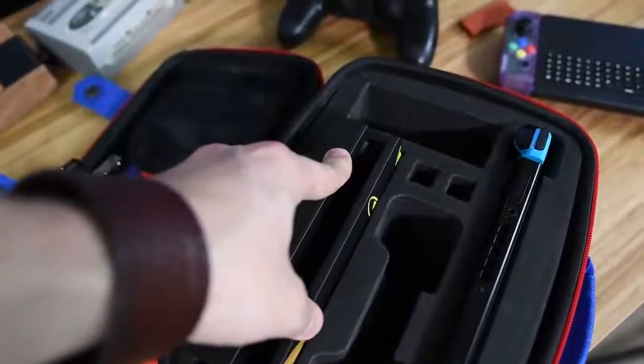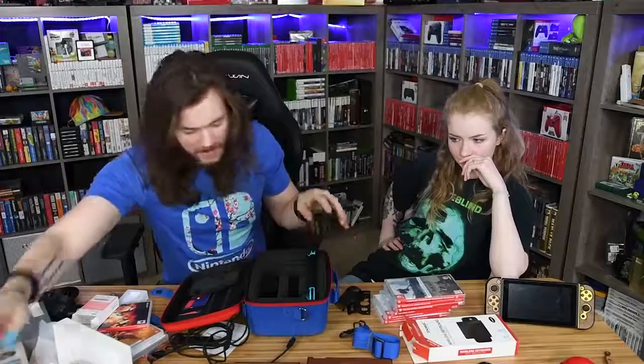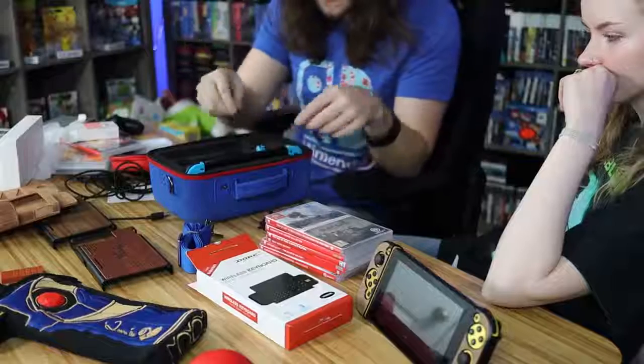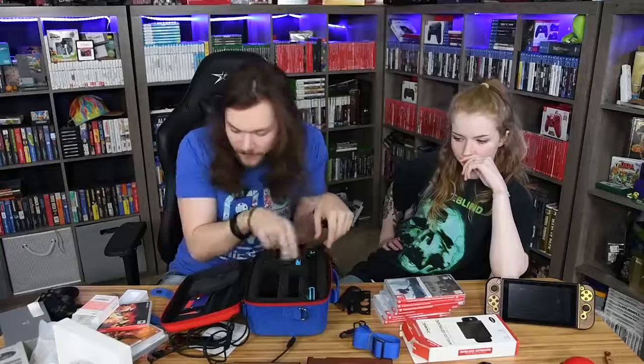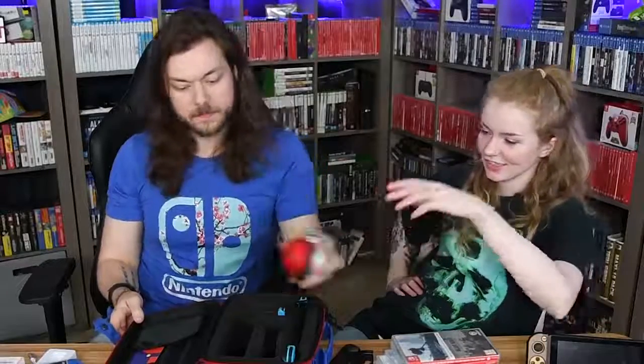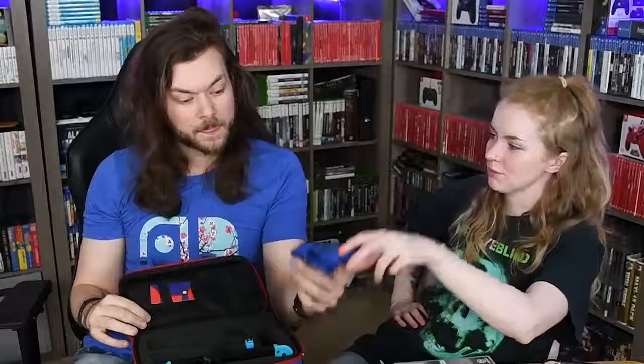You can throw a Pro Controller in here, your dock fits perfectly in here, and I'm gonna guess that is for game cards. It's literally your entire Switch setup that can fit in here — and that would be for your charge cord. And a strap if you want to wear it as a purse. It's adorable — it's great. It's not something I personally have a use for, but if I ever end up taking my entire Switch setup anywhere, I'm totally taking it.